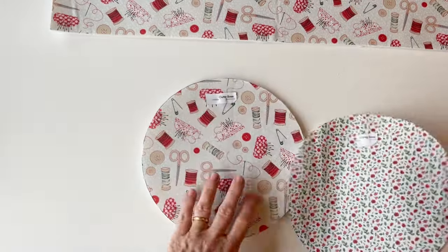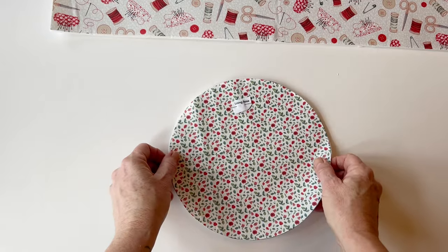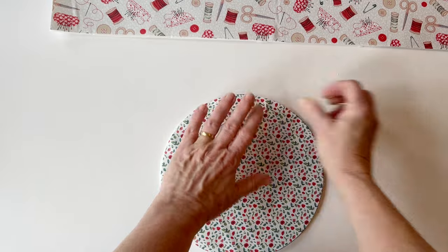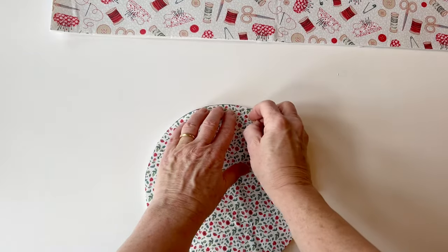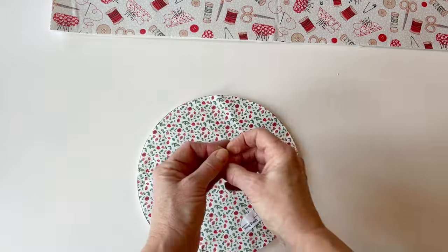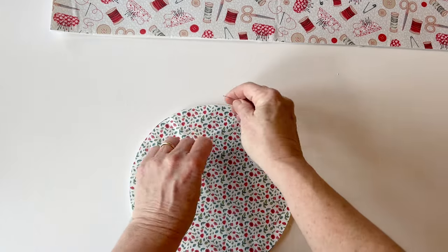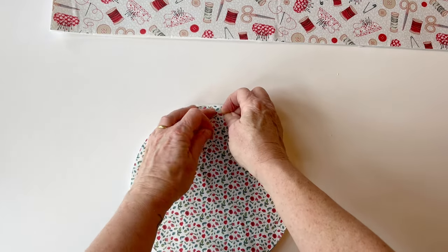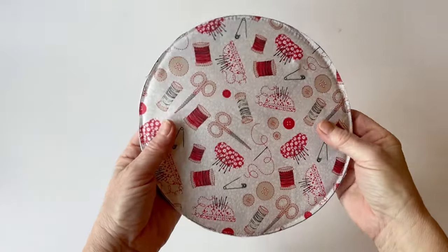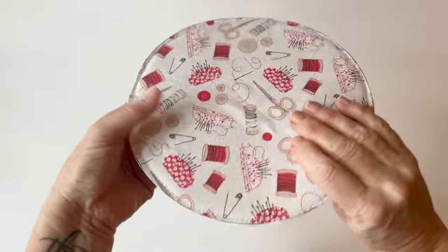Take the lining base and place it right sides up on the other side of the foam base, then pin and tack it into place all the way round, making sure that the raw edges of the lining are matching up with the edges of the foam. You can see that the foam is sandwiched between the outer base and the lining base. I've done this by machine using a longer stitch length to hold the three layers securely together.